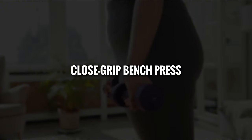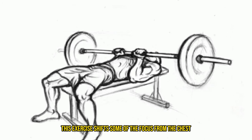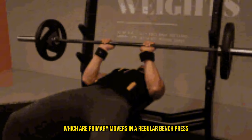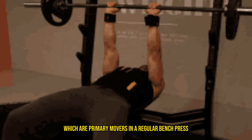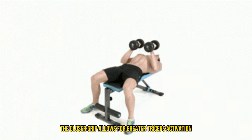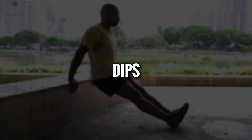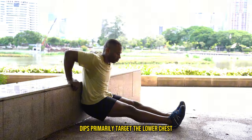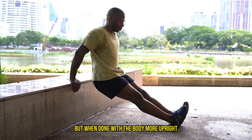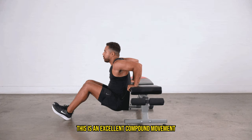Close grip bench press: this exercise shifts some of the focus from the chest and shoulders to the triceps. The closer grip allows for greater triceps activation, especially beneficial for the lateral head. Dips: when performed with a slight forward lean, dips primarily target the lower chest, but when done with the body more upright, the focus shifts more to the triceps. This is an excellent compound movement for overall triceps mass.